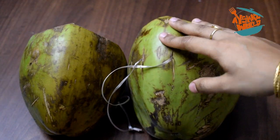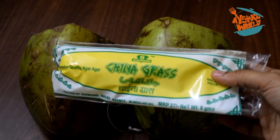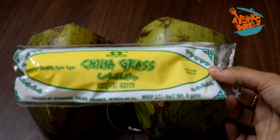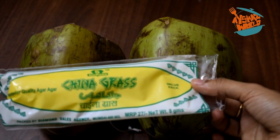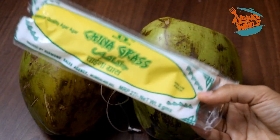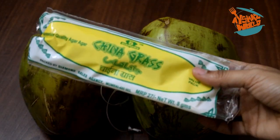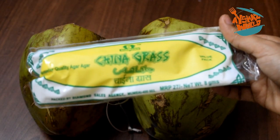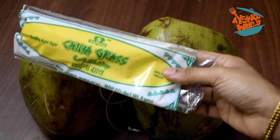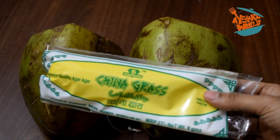Now we have to use this as China Grass. You can use it as needed. I don't use it as much as you can. This is a grass — we use the Chinese grass as a non-vegeter alternative. We use the Chinese grass for 5 grams. This is about 3 units. We use the Chinese grass for half a liter and 5 grams.